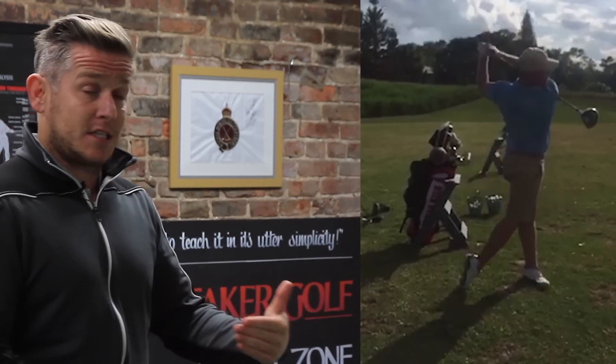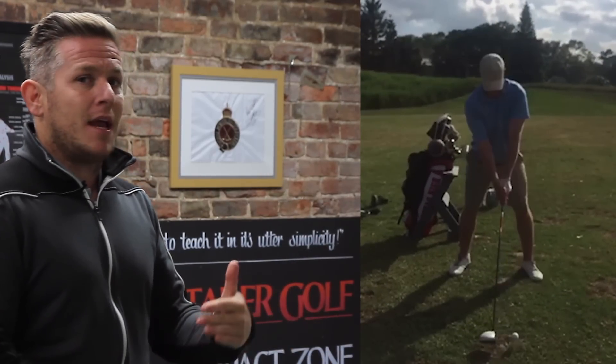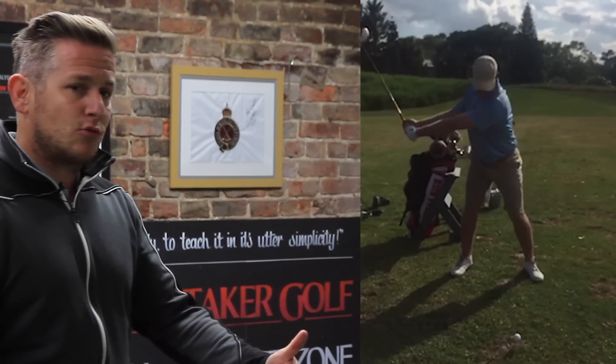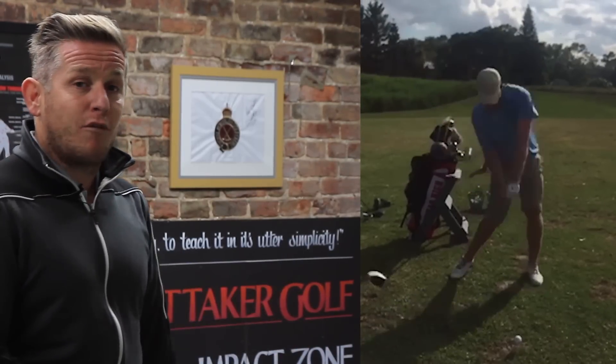He was a very good iron player before, still is — that was the strength of his game. His weakness was off the tee where he used to hit a heel cut. We can now see that he's able to hit little draws and he's hitting the ball further.